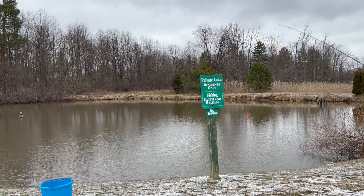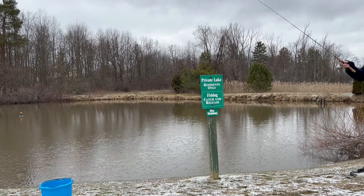Get yourself a casting plug and cast from 20 to 30 feet away right into a bucket, just like Joe did there.